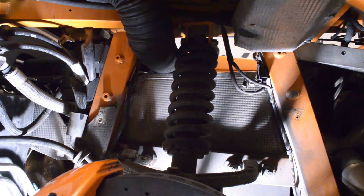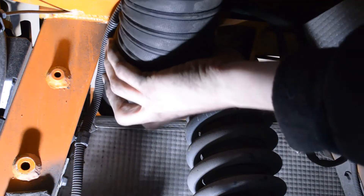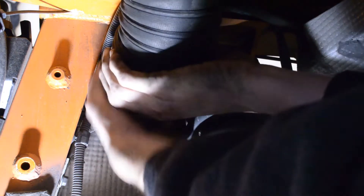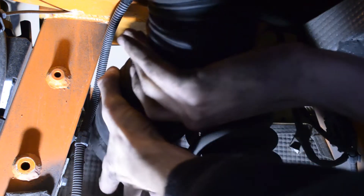Once we have those fender liners out, we can take out the two fasteners located right here and right here for that subframe assembly. I also pulled this inlet hose down and I'm really surprised by it — I would think there would be some power left on the table by revising this and maybe reducing some of the turbulent flow that goes through this pipe. Maybe a composite piece in the future — what do you think?